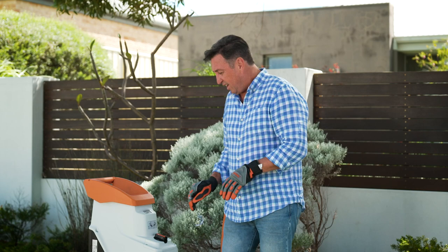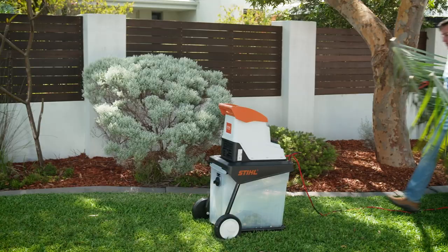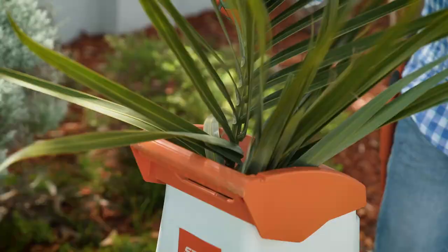This is the electric entry-level GHE-135L from Stihl. It is so powerful it's going to convert all of your green waste into valuable compost and mulch.